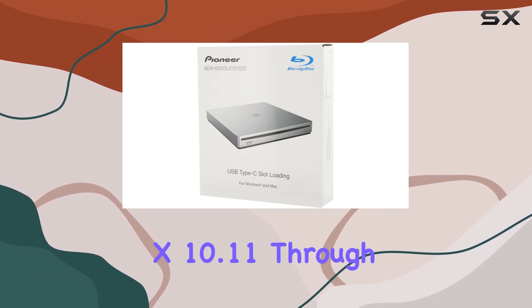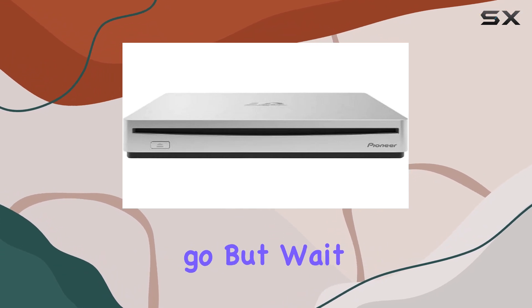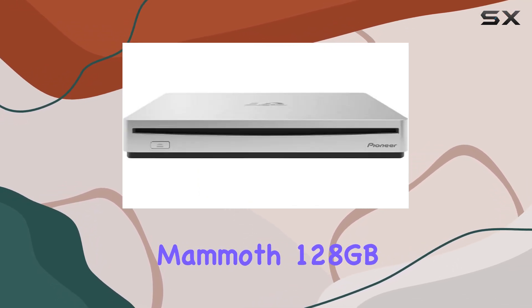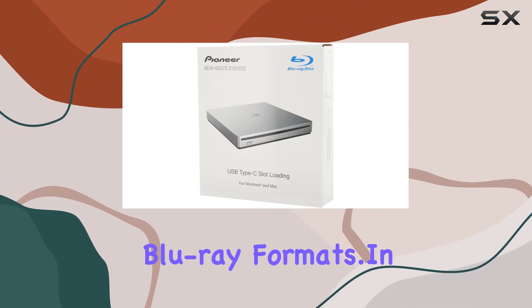And Mac OS X 10.11 through Mojave, making this drive versatile and ready to go. It can handle all BDXL discs including the mammoth 128GB quad-layer BDRs, alongside traditional Blu-ray formats.